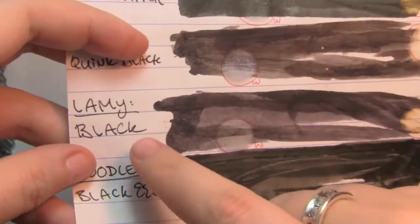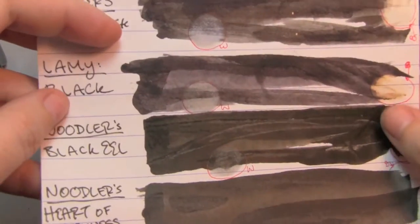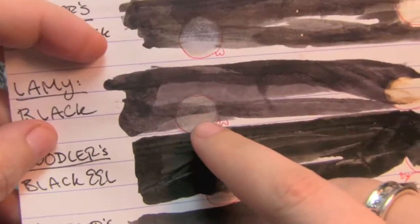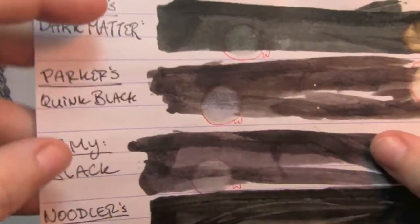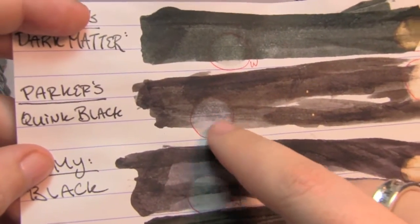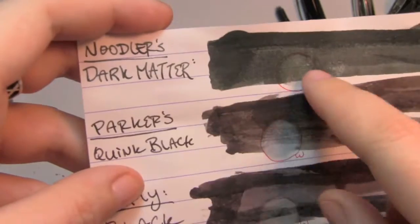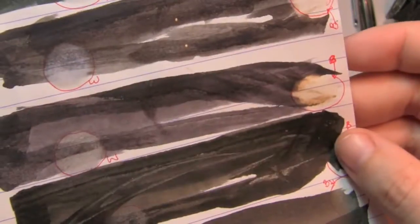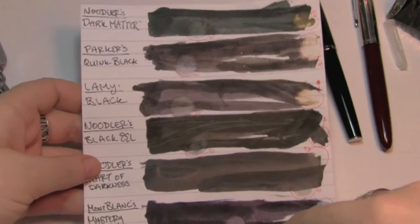Also Noodler's Black Eel — because of the eel component it takes a little longer to dry, which also means when you do these smeary things it looks like there's a ton of shading when in real life there's really not much. Again, water really didn't do much, bleach didn't do much. Here's Lamy Black — the bleach test turned that ink bright orange. Here's Parker's Quink Black, where it turned blue with water, something this ink is famous for, and again the bleach turned it kind of yellowy. And Noodler's Dark Matter — water didn't do a whole lot, but the bleach turned it orange. As you can tell, there's definitely something about this Mont Blanc ink that is unlike any of these other inks — there's a definite purplishness to it.